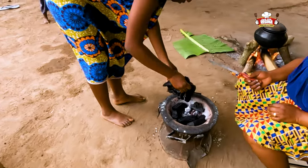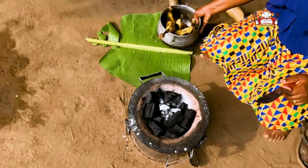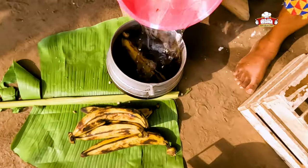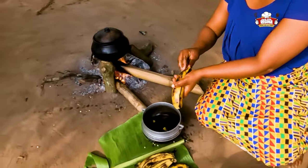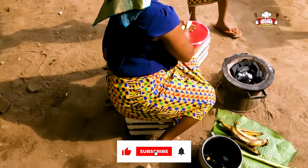Pour charcoal into a cold pot. Raise the plantain, peel and slice into pieces.